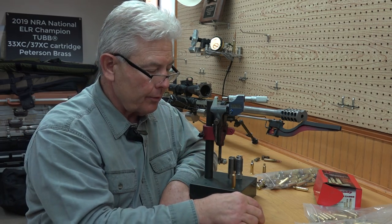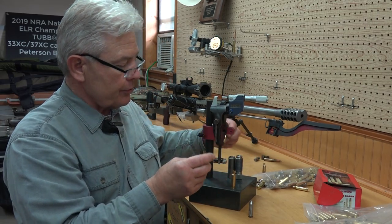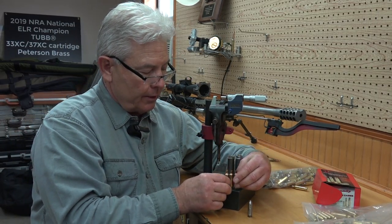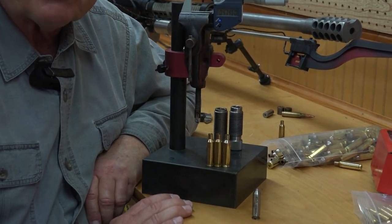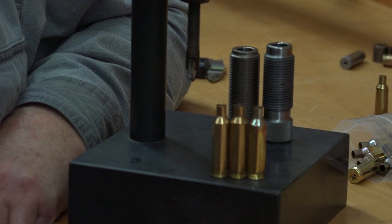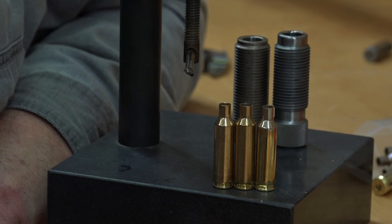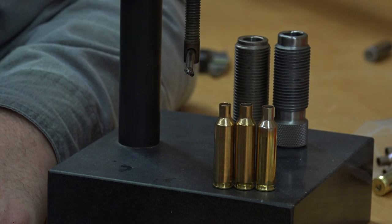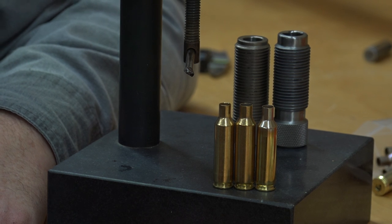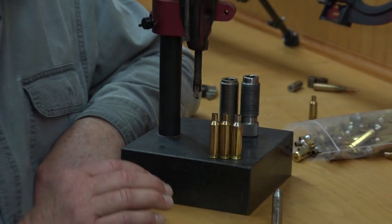Before we go, an interesting note. Here's a 6XC Norma case and a Peterson case on each side of a 6.5 Creedmoor case. The 6XC was the first one. I tried a 6.5 XC, a 22 XC, and a 7 XC. There's no question in my mind that the 6XC is a better choice than the others that I messed with.